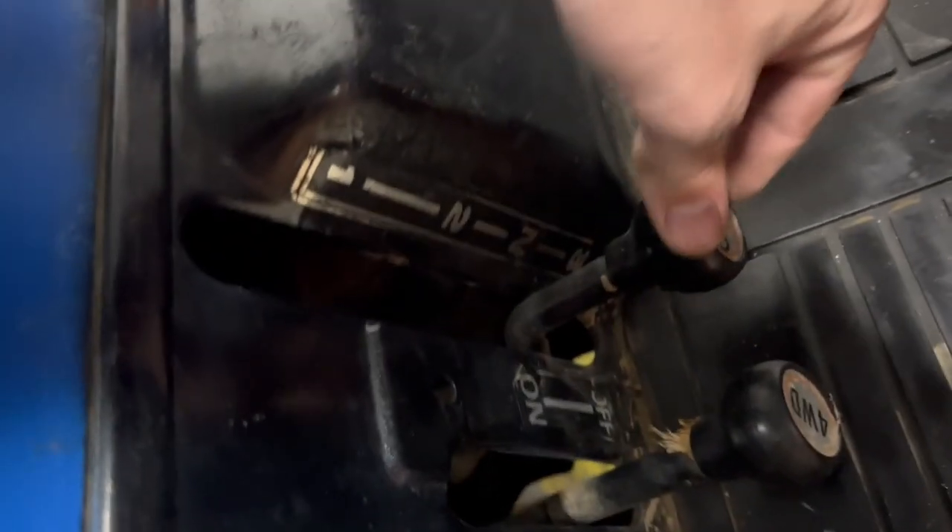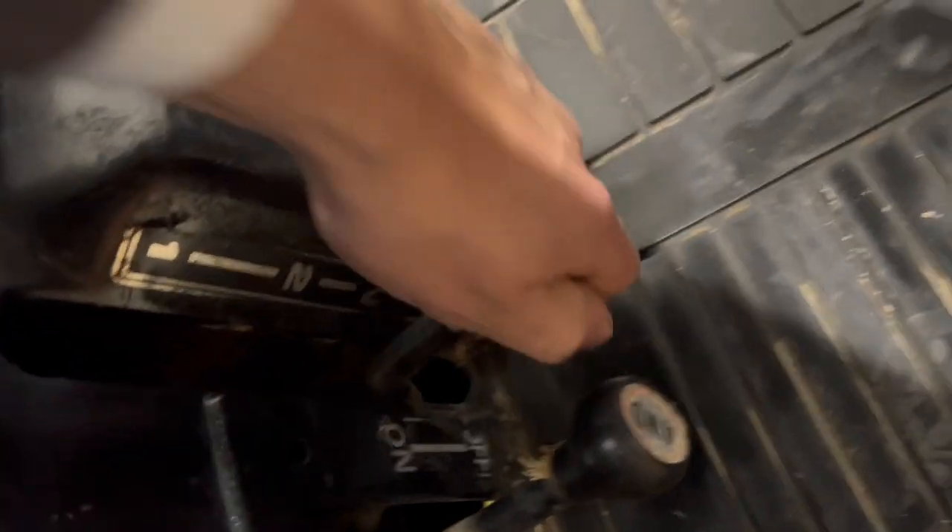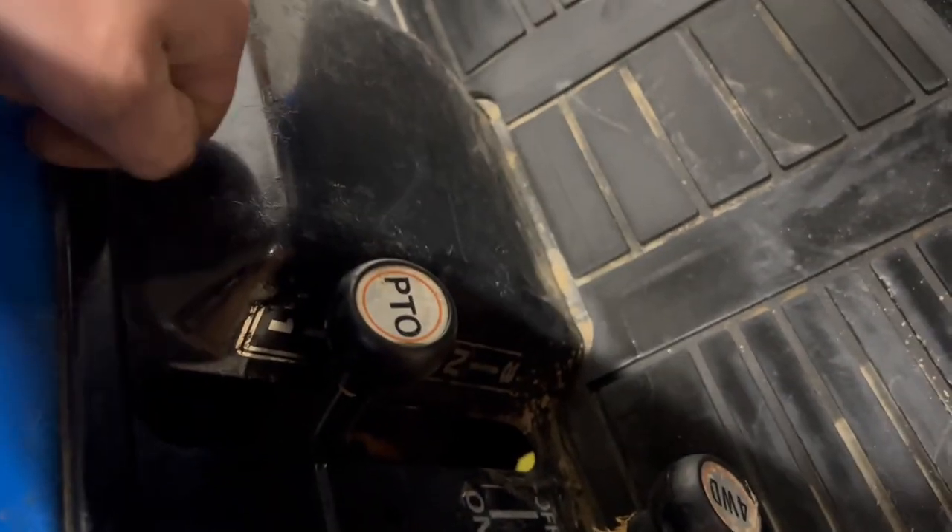And the PTO — it's: this is free, 1000 RPM, 750, 540.